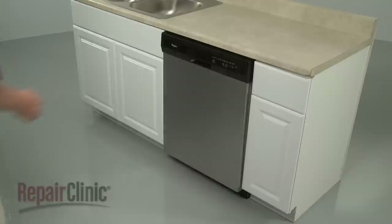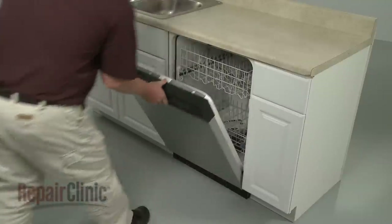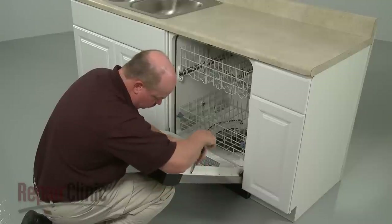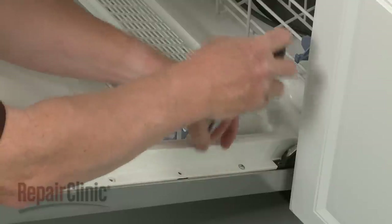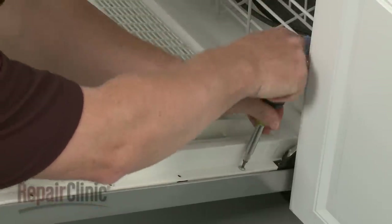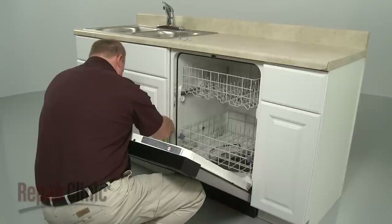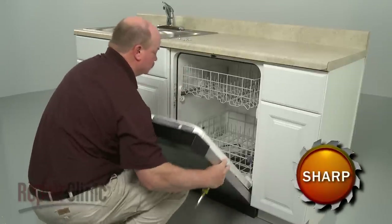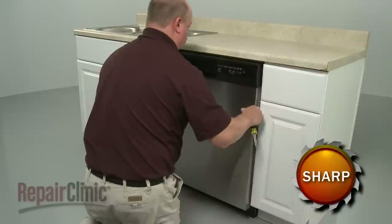To replace the main control board, your first step is to open the dishwasher door and remove the screws securing the outer door panel. With the screws removed, pull the panel down, then lift it up and out.